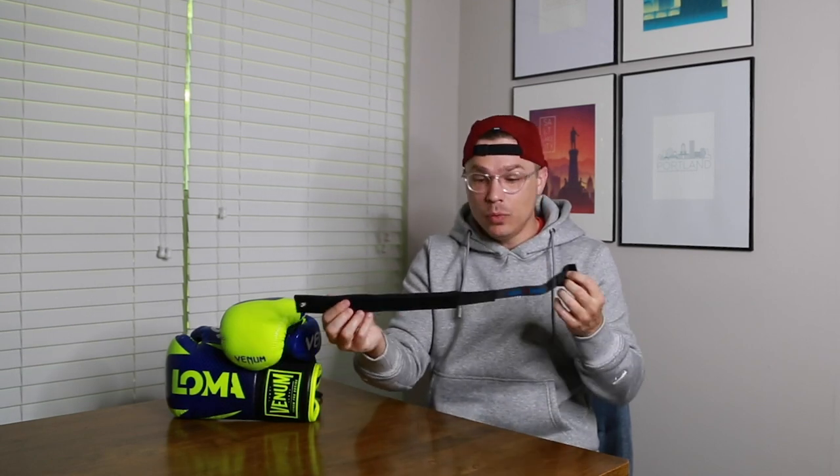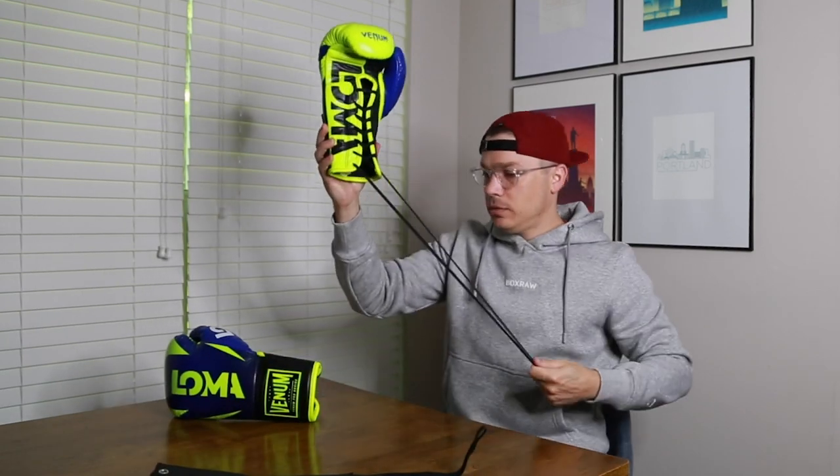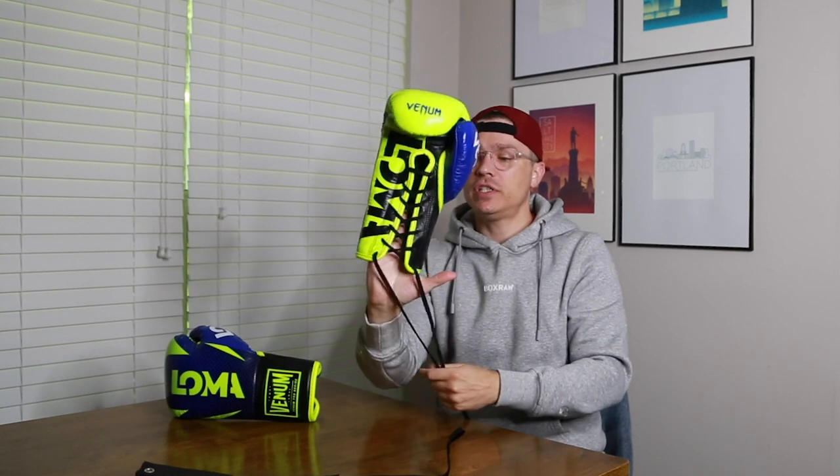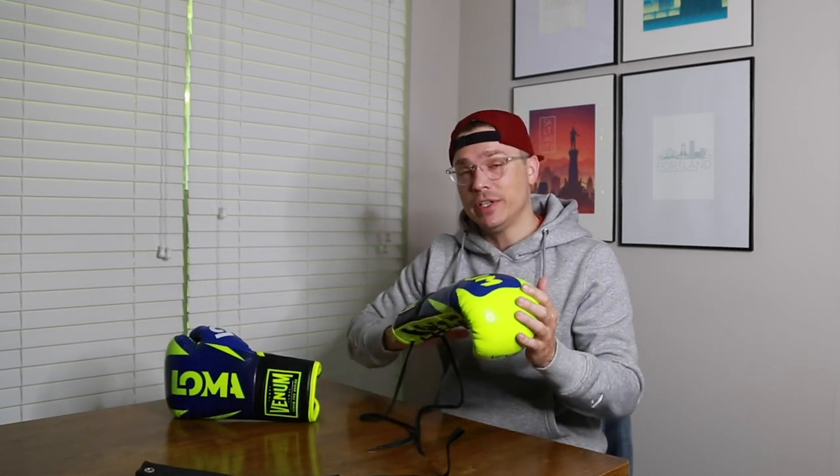Now I want to show you real quick how to put it on — super easy — and just a couple tips, because it does take a little bit of practice to get that second glove on when your other hand already has a glove on it. I have a pair of gloves here — these are my Lomachenko Special Edition Venom Hammer 14-ounce boxing gloves. If you're interested in my first impressions of these gloves, I have a video on that linked down below. Because of COVID I haven't been able to train in these very much, so a full review is coming in a future video.